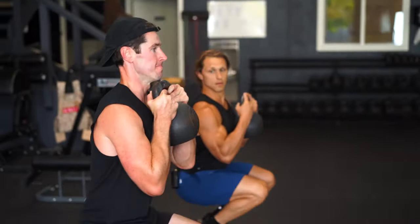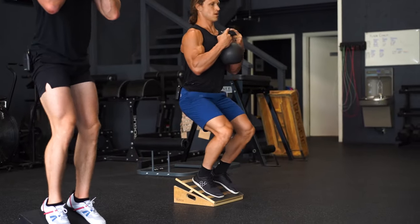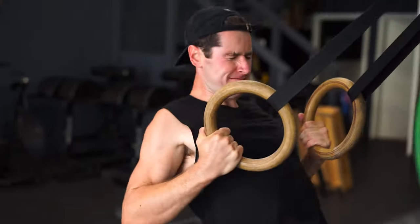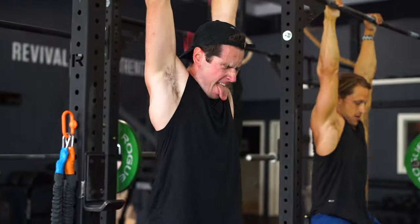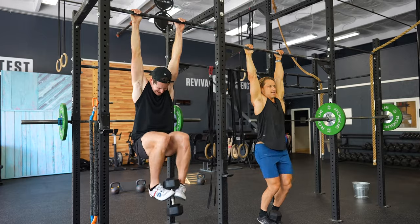Inside our conditioning work, functional bodybuilding truly emphasizes quality movement in all conditioning sessions. We don't just try to get the work done — we try to achieve optimal positions and range of motion along the way. This way, we build muscle, maintain joint health, increase functional range, all while conditioning our bodies. Selecting movements like the VMO squat while we condition helps us achieve all of those traits.